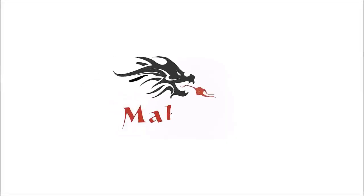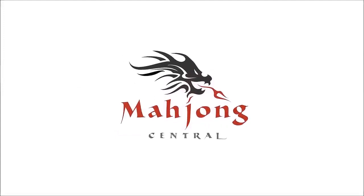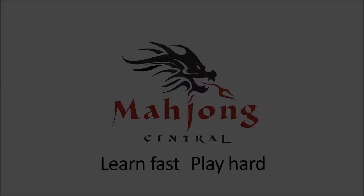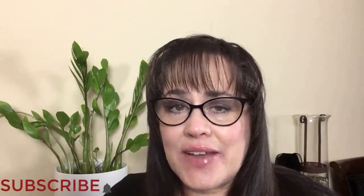I'm going to do an exercise for American Mahjong using the National Mahjong League card. The purpose of this exercise is to practice scoring on a hand played at Mahjong Time. If you're new to Mahjong, or if you already know how to play and just want to build your skills, consider subscribing to my channel so you won't miss anything.